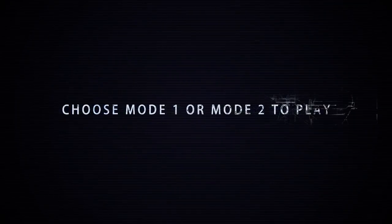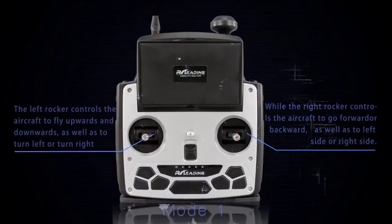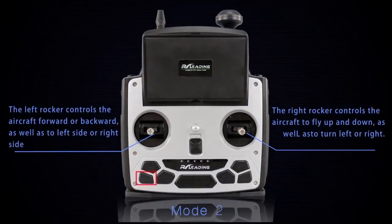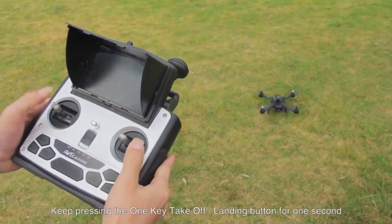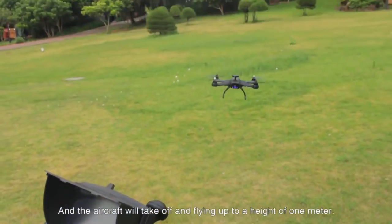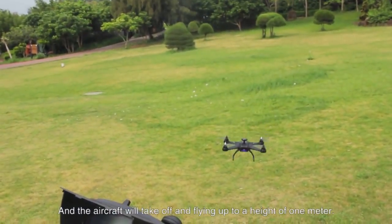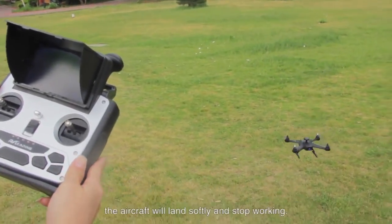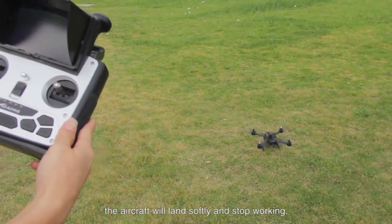Choose mode 1 or mode 2 to play. For one-click takeoff and landing: keep pressing the one-key takeoff button for one second and the aircraft will take off, flying up to a height of one meter. Keep pressing the one-key landing button for one second and the aircraft will land softly and stop working.